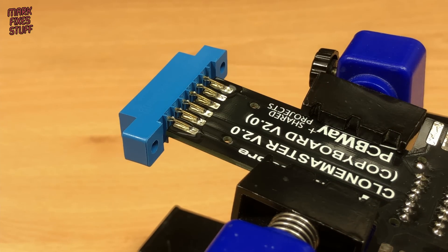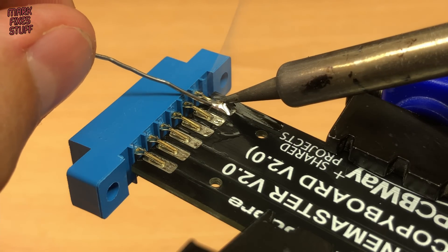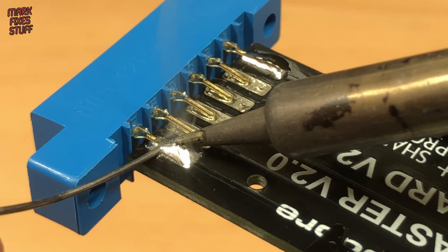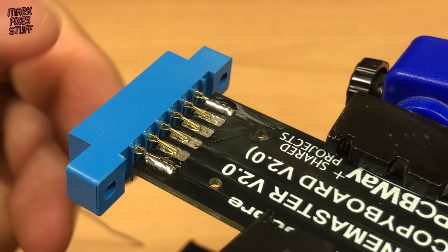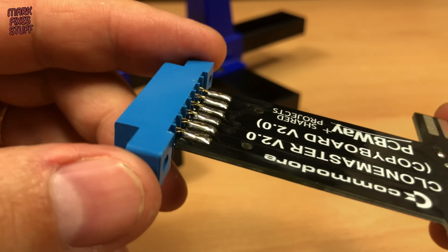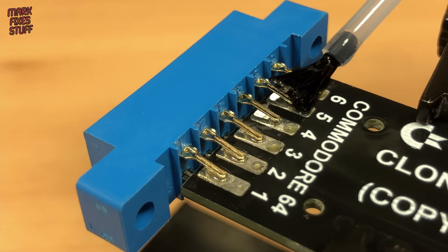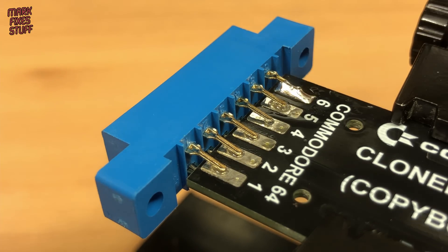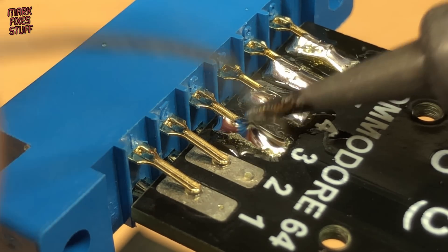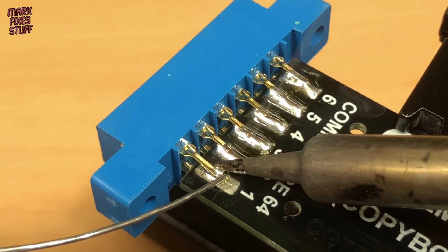More flux is required, of course. Then I use loads of solder on the two end-most pins. Once those pins are solid, I can use this opportunity to make sure the connector is nice and straight before doing the rest of the pins. The second side is the same — big blobs of strong solder required. These kinds of connections actually end up being really very strong. And the final pin is soldered. This really is an easy build.